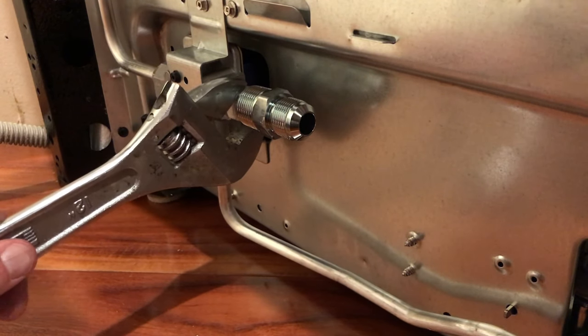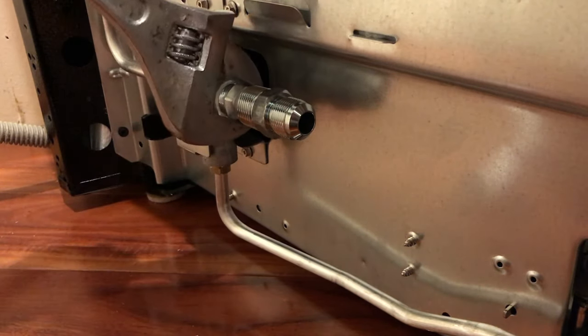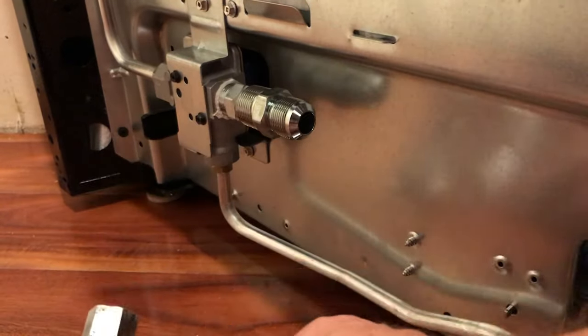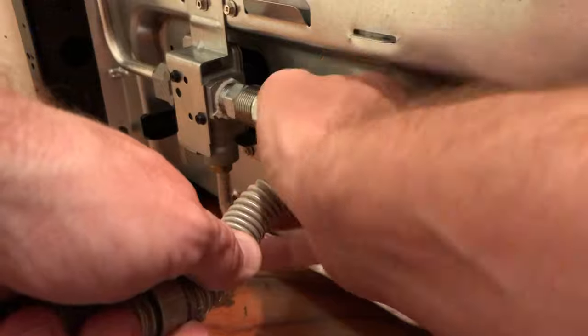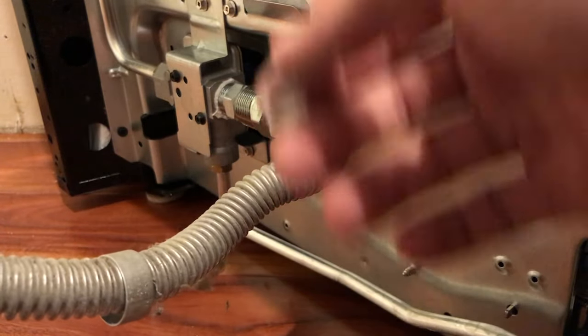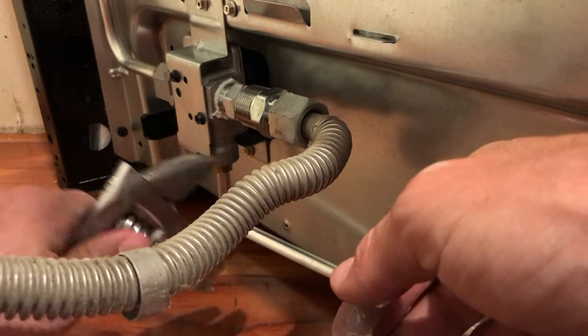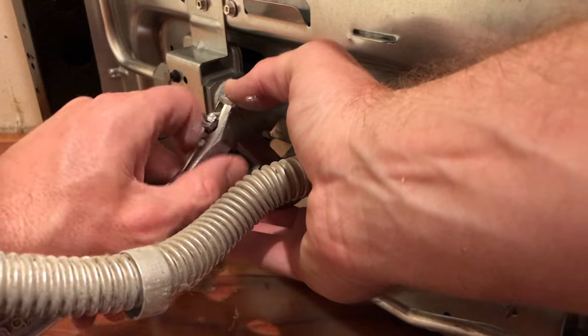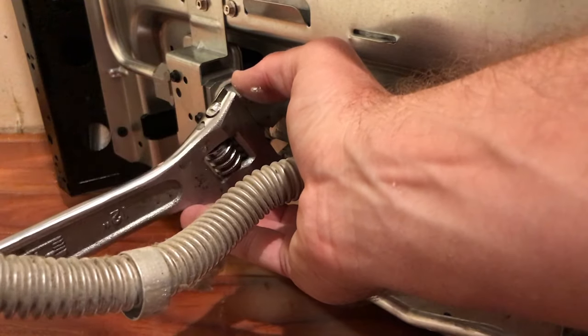Now with that in place, we can hook up the gas line itself. Same deal with the gas line — you do want to tighten it, but you don't need to over-tighten it. You want it snug, but not so tight that you're twisting things and damaging other parts of the stove.